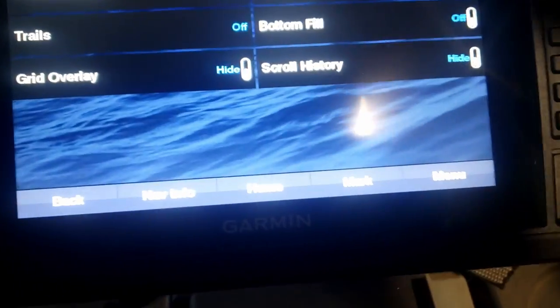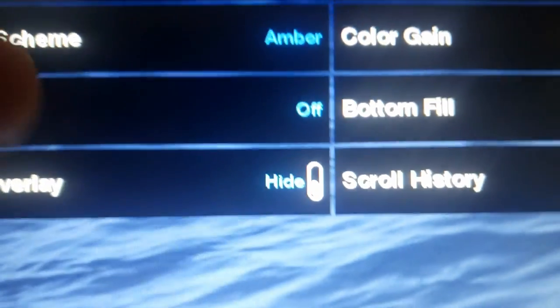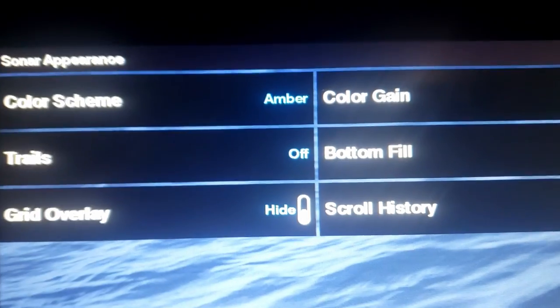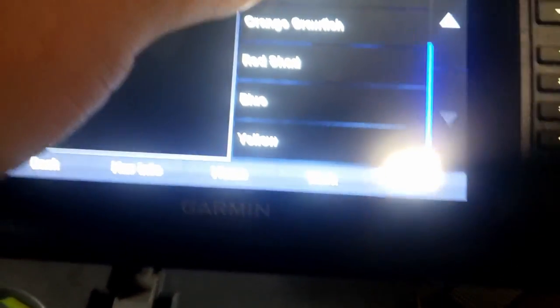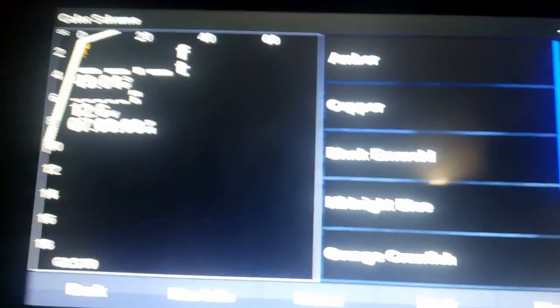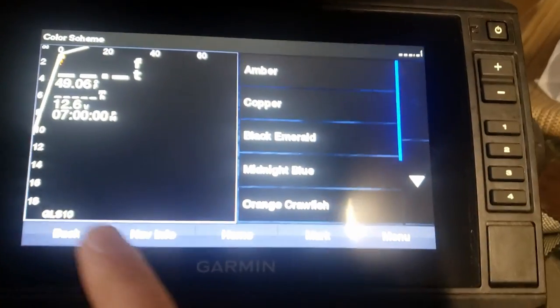For appearance, I like to use amber. The crappie man uses the blue one, but I keep it on amber — it's what I started with and what I'm used to.